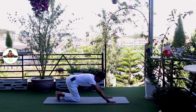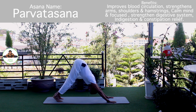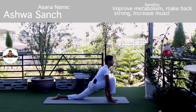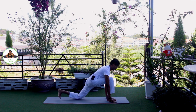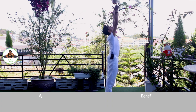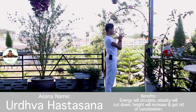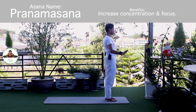Exhale, down with the hook. Om Marijai Namaha. Inhale, right foot forward. Knee down. Toes down. Push your hip down and forward. Om Adityaye Namaha. Exhale, both legs forward, chest to the knee. Om Savitre Namaha. Inhale, bring your arms up. Om Arkaya Namaha. Exhale, palm together in Namaskarasana. Om Bhaskaraya Namaha. Release.